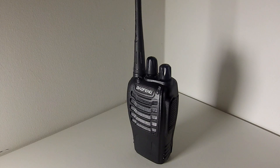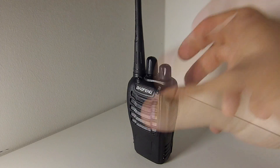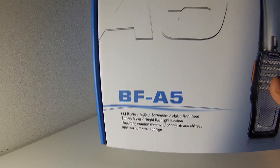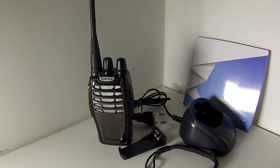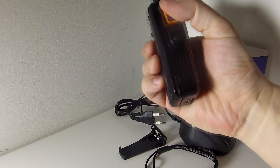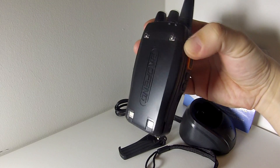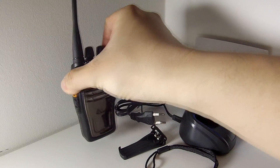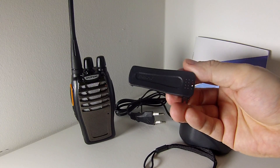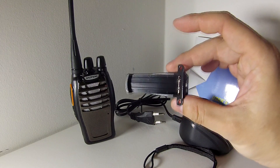Here I have today a Baofeng BF-A5. So here is the box. Inside the box you get pretty much the same standard things as you would with a Baofeng BF888S. I've already put the battery on, but we'll look at the battery later on. The antenna is SMA female, and we have the belt clip, which is the same size as the BF888S.